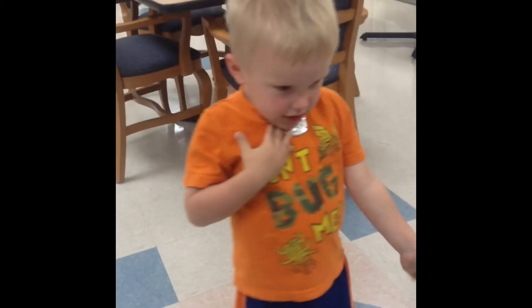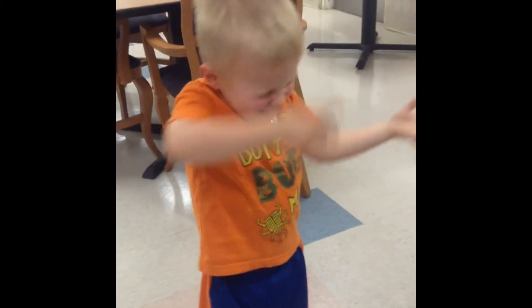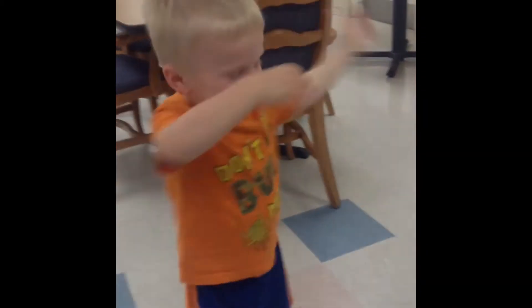Dab. Dab. Dab it, do it again. Dab. Dab. Dab. Now he's smacking himself.